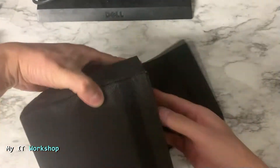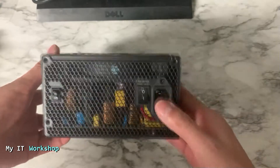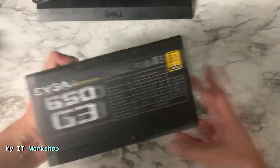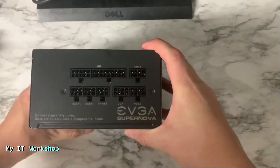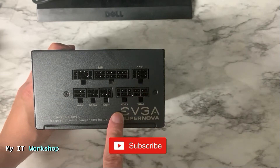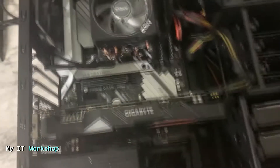Now we're going to open the actual power supply. This is the cover — I like the presentation. This is how it looks — it looks awesome. This is the back part, and this is why it's modular: you can connect only the cables you need, which helps you declutter the cabling in your tower.